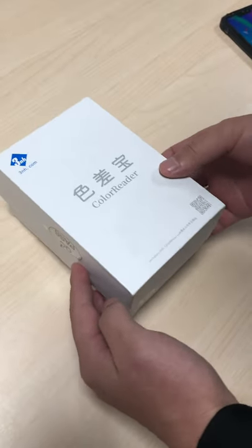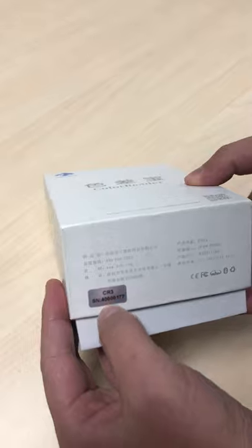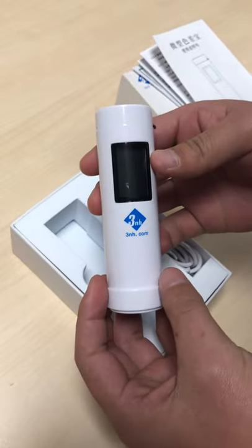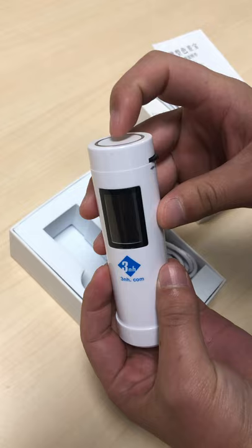Hello, now I'm going to show you our Color Reader 3. Press this button to switch it on.